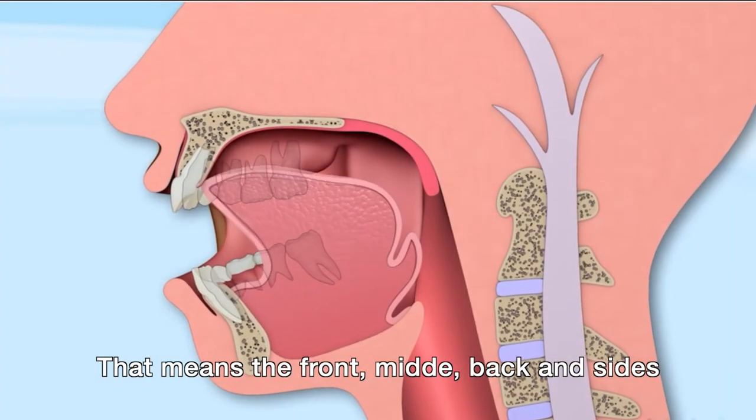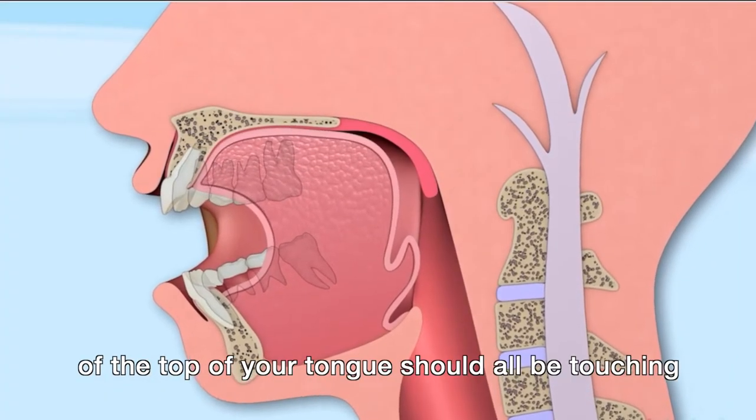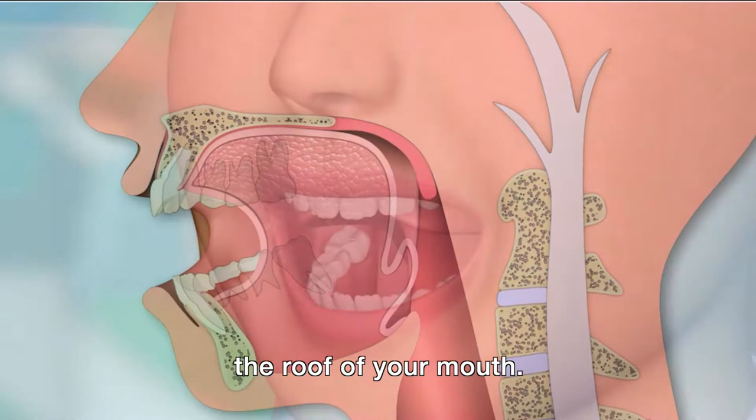Suction Hold. To do the tongue suction hold, first make sure that the entire top surface of your tongue is in contact with the roof of your mouth. That means the front, middle, back, and sides of the top of your tongue should all be touching the roof of your mouth.